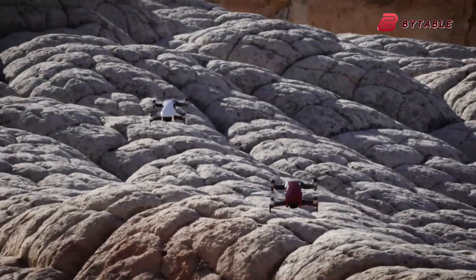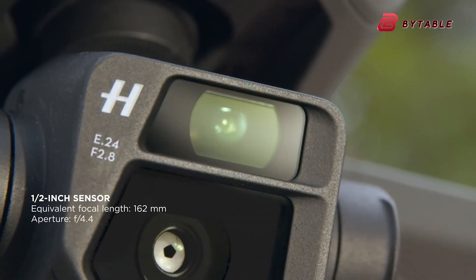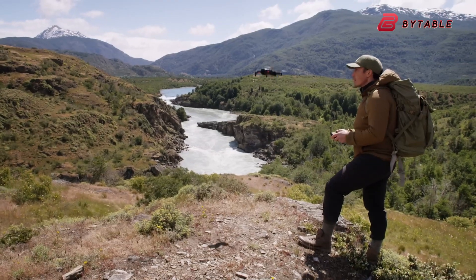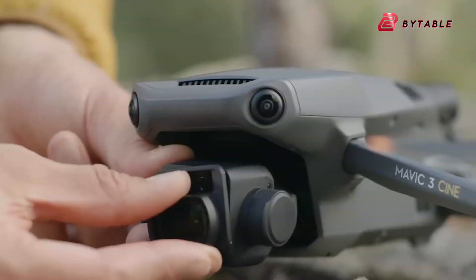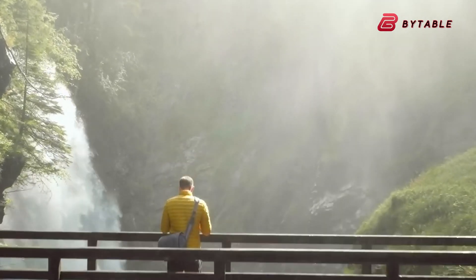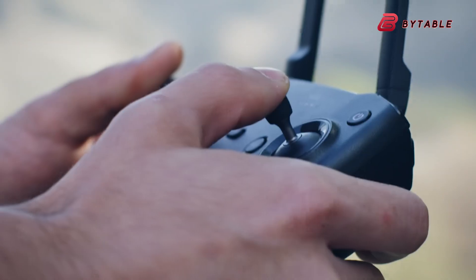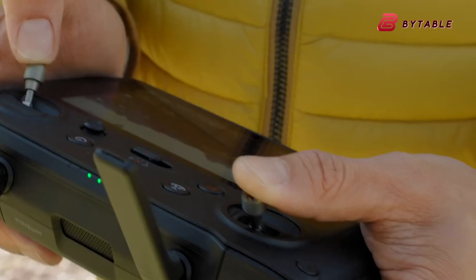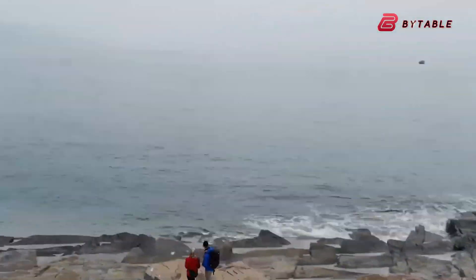With all these leaks and rumors, the DJI Mavic 4 Pro is shaping up to be one of the most innovative consumer drones on the market. Whether it ultimately includes LiDAR or relies on an IR system, the drone is expected to offer groundbreaking new features that will appeal to both professionals and hobbyists. The enhanced gimbal design, longer battery life, and superior obstacle-avoidance system make it a highly desirable addition to DJI's product lineup. As more details emerge, drone enthusiasts can only wait in anticipation to see how DJI pushes the limits of aerial photography once again.